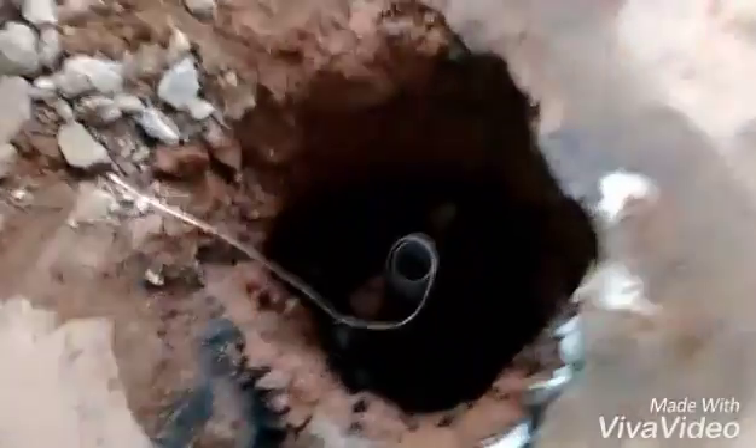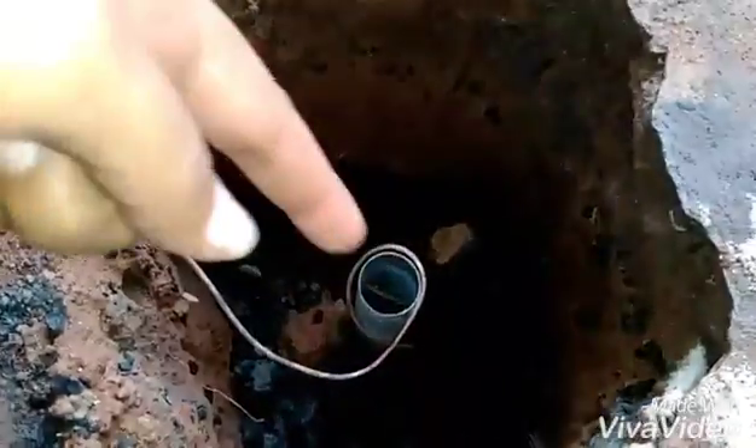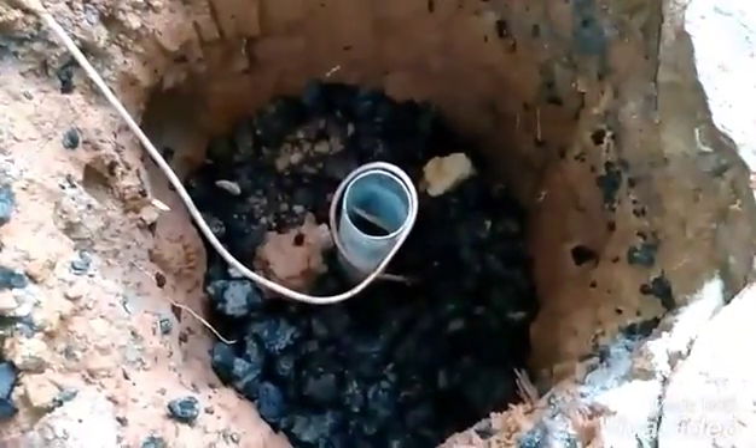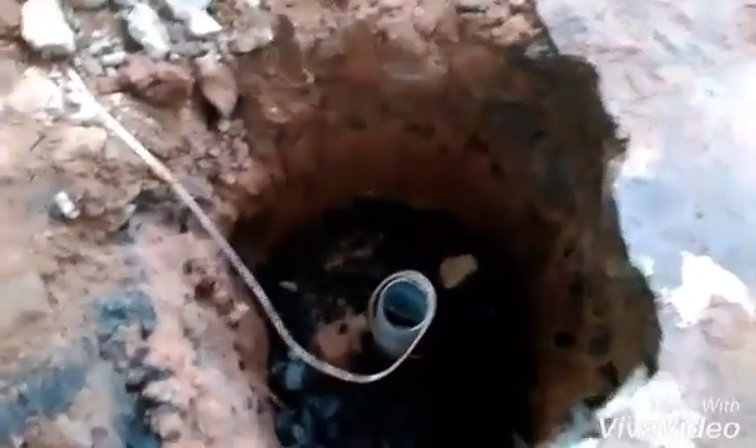You can see the copper wire coming down, and we have dug a two-meter deep pit. We have covered it with salt and charcoal, and a copper plate is placed inside this pit. That's how we have grounded it to ensure the safety of the system.